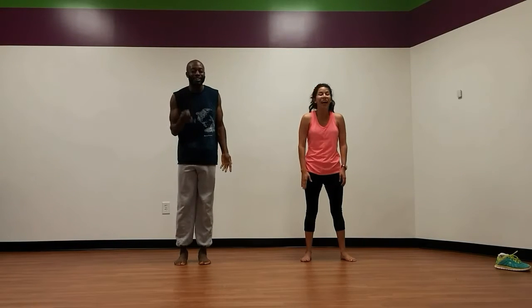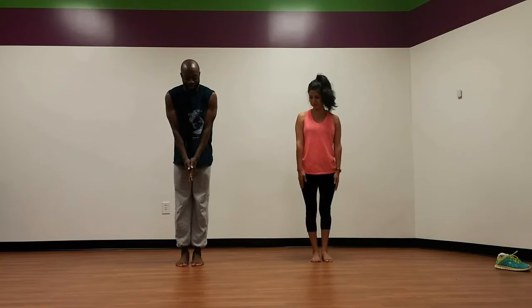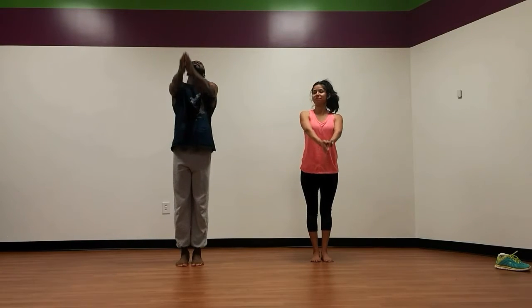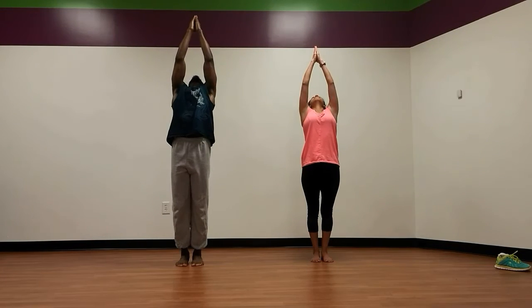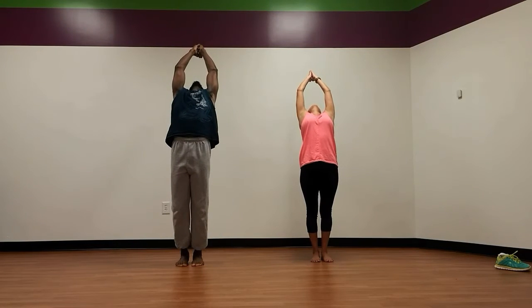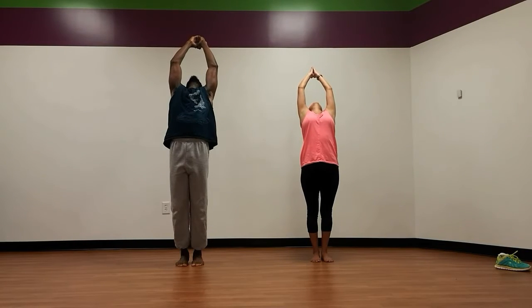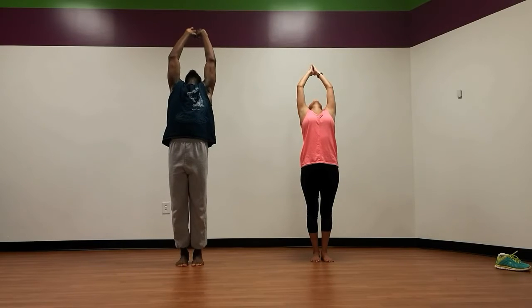We're going to do three poses for you today. First pose that we're going to do is a pivot tilt. So we want to bring our hands in together here, bring them up over the head, tilt your back, pushing the hips forward, reaching back. You're going to reach your hands all the way back and touch your toes backwards. Wonderful. Let's bring it in.